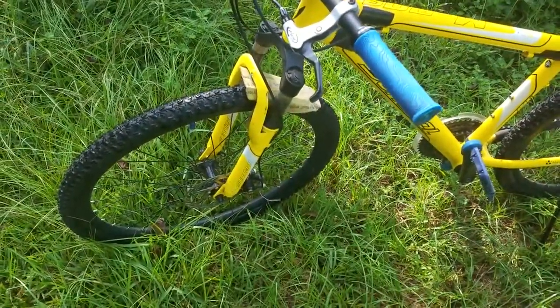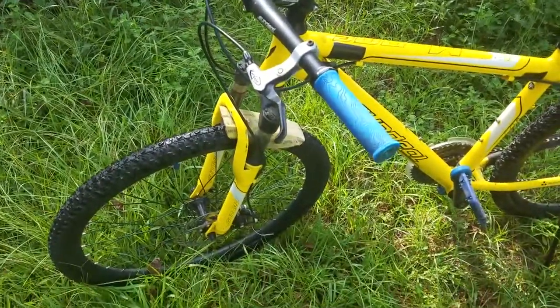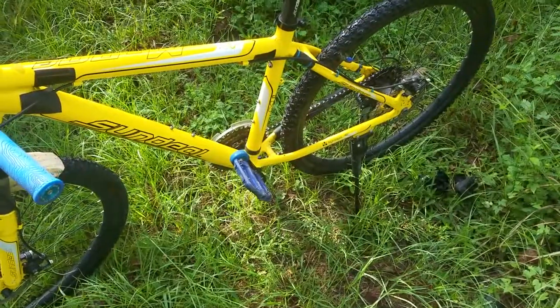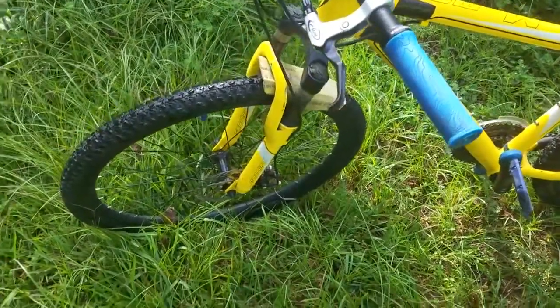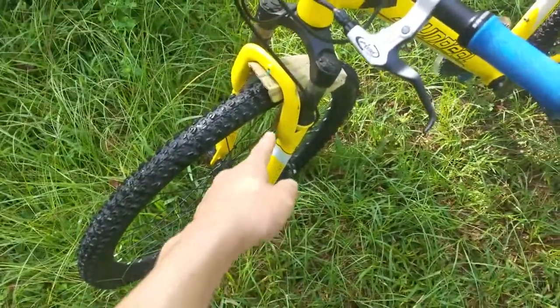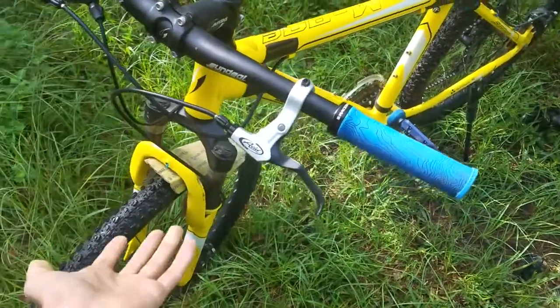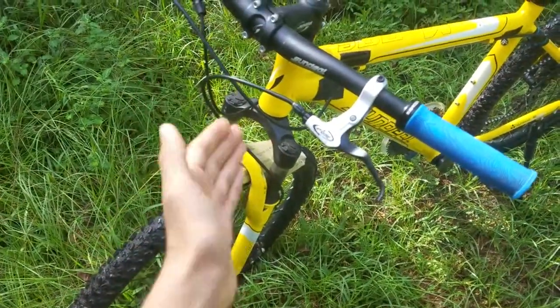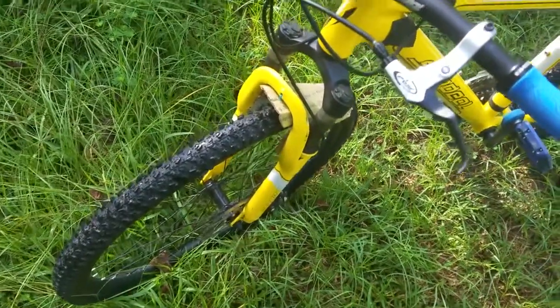I'm going to go over all the things that I changed, all the things that I think you should change if you own this bike, and all the problems that I had. The main thing, one of the most important things, is I need to change that fork. This coil fork is really bad — it springs back way too hard and takes a lot of force to compress it. It's really starting to slow me down now that I'm getting faster.